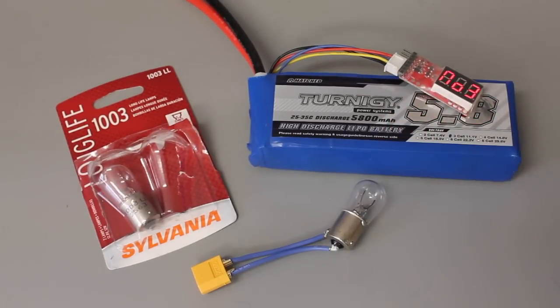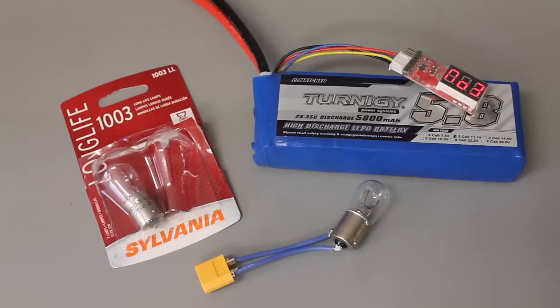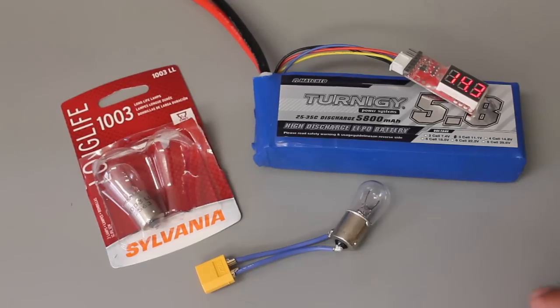One method is to get a bucket of salt water and dump the LiPo in there. I'm sure you guys may have seen videos with someone taking an axe or a nail and hammer. So I figured I'd try to do something a little bit more safe and environmentally friendly.